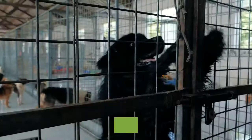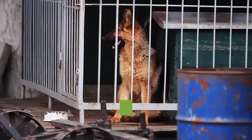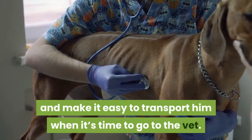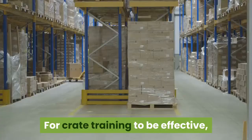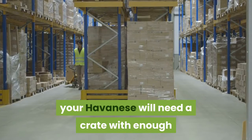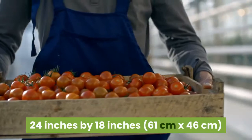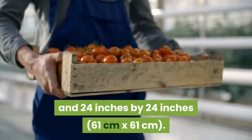Part 1: Crate Training Your Havanese. Purchase a crate for your Havanese. Crate training your Havanese, whether he's a puppy or an adult, will give him his own place of safety and comfort. It will also keep him safe from household hazards and make it easy to transport him when it's time to go to the vet. For crate training to be effective, your Havanese will need a crate with enough space for him to move around comfortably, but not so much that he can create a bathroom area. Ideal crate sizes are 24 by 18 inches (61 by 46 cm) and 24 by 24 inches (61 by 61 cm).